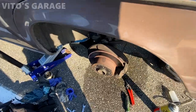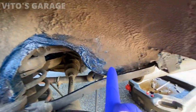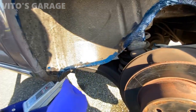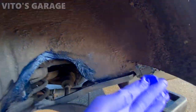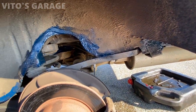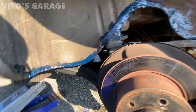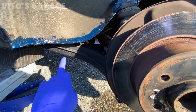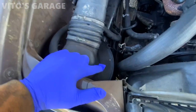Everything is ready — all tightened up. I'm going to start putting a bunch of grease in this area where the fender is. It's super important to keep these machines preserved and protected from rust. As you can see, my control arms are also coated with fluid film. I've already taken care of that.